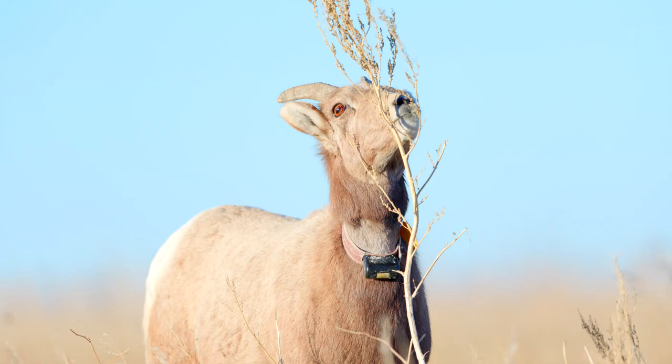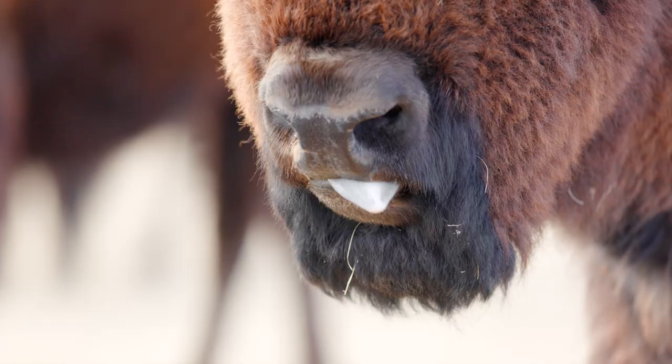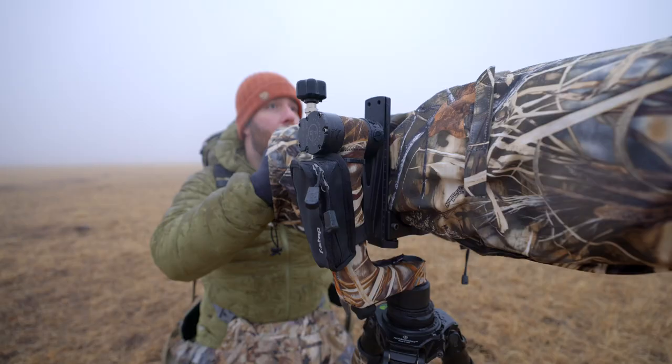I just got back from a week-long trip to South Dakota. I went to the Badlands and Wind Cave National Park and photographed bison, bighorn ram, and coyotes. I really put this tripod completely through its paces.